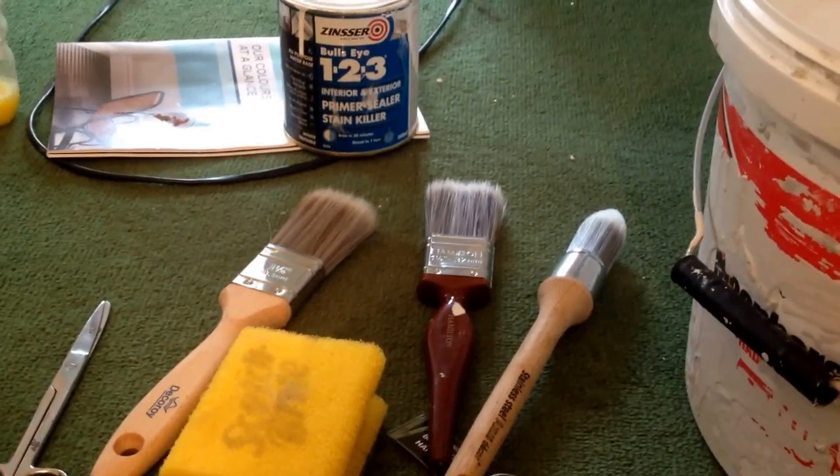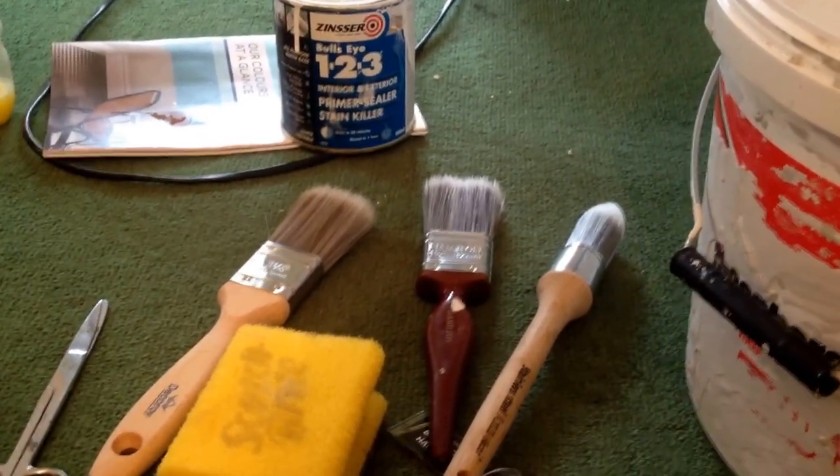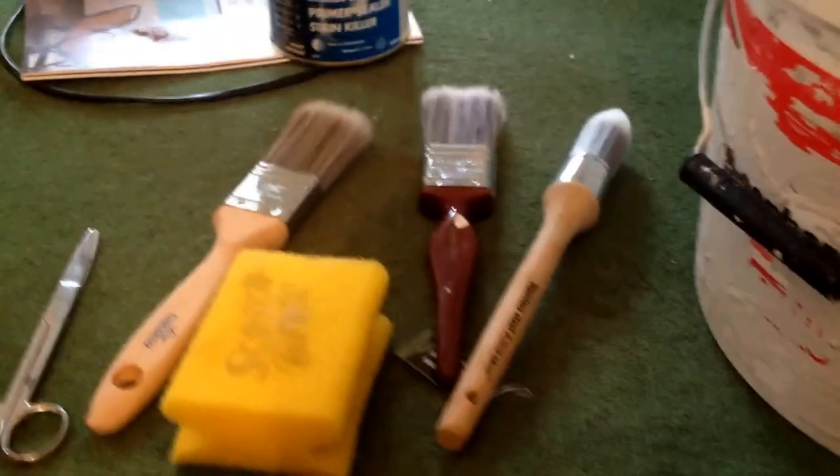Hey, it's Bearwood here. Next project for today is painting some stairs. Now I've got a choice of brushes — I'll come back to those in a minute. Just look at the stairs. Not the stairs, but what do we call this? The railing, the banister.